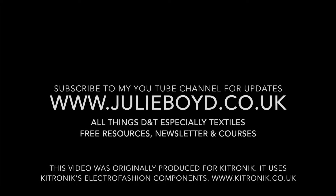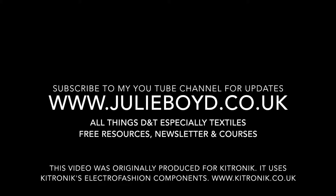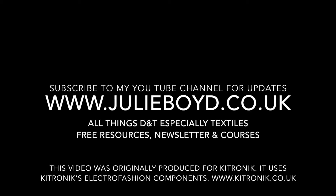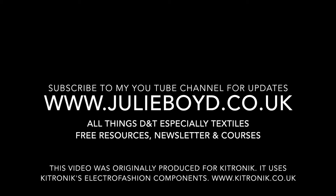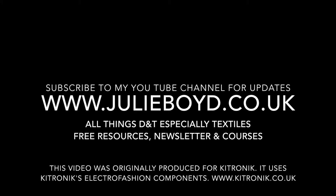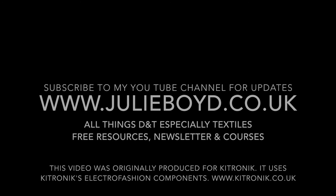Thanks for watching this tutorial. Subscribe to my YouTube channel to receive new tutorials as they're uploaded. Visit the website julieboyd.co.uk for all things D&T, especially textiles, including free resources, a weekly D&T newsletter, and course information.